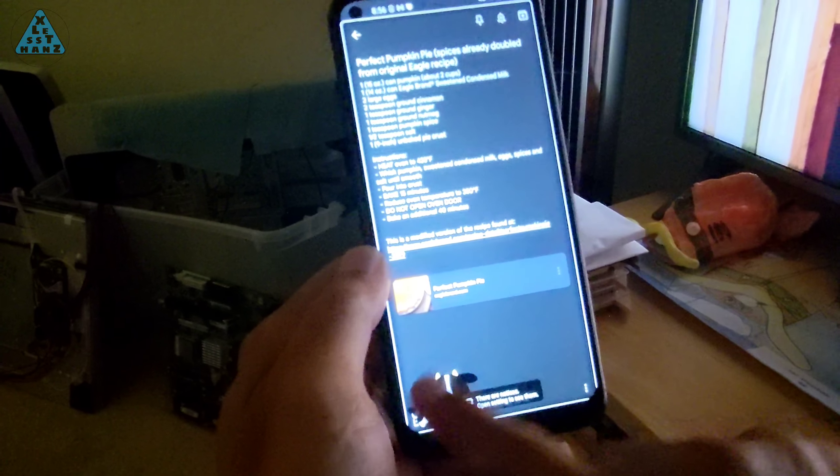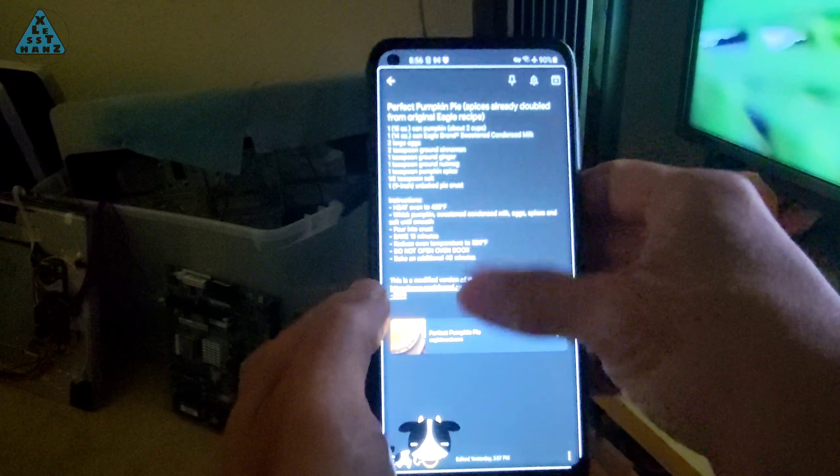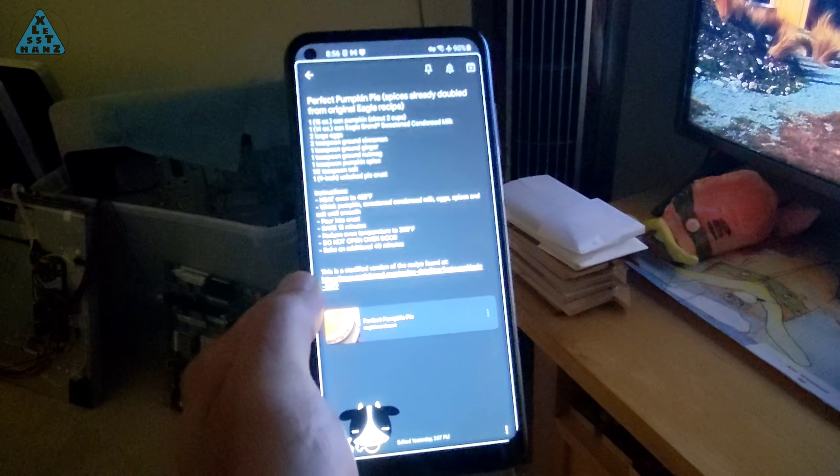To deactivate it, I've set up a hotkey of double pressing the volume down. It's a very useful app that can be used for other things where you need to keep something on the screen but not have to worry about accidentally touching it.